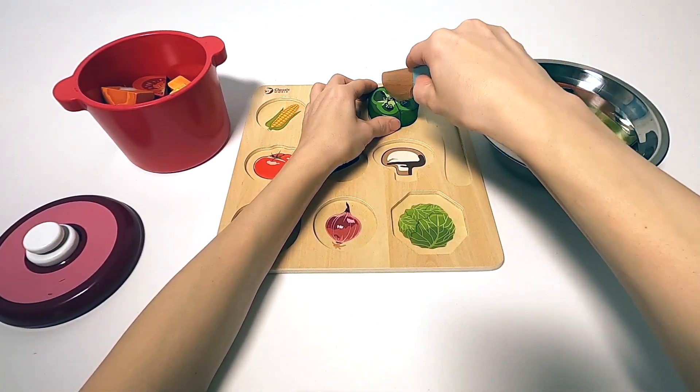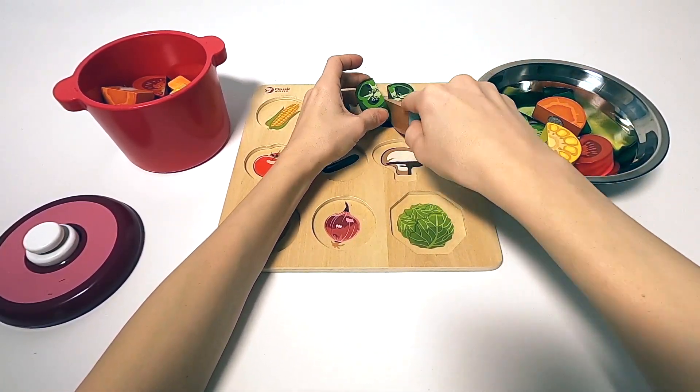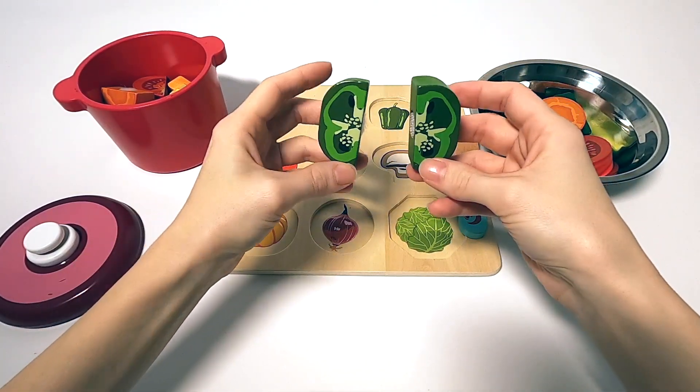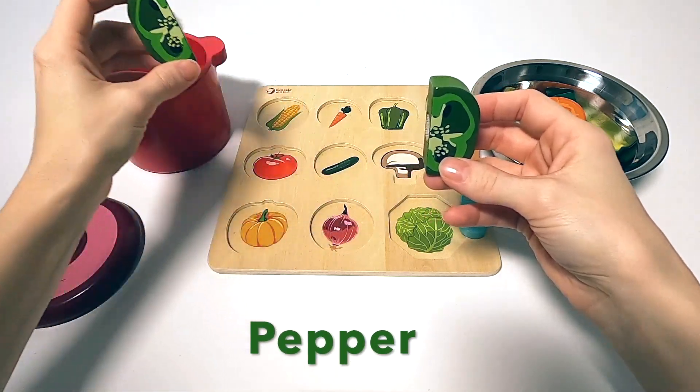And the last one, we got a nice green bell pepper. Same with carrots and corn — you can either cook them, put them on the grill, or just eat them raw and put them in a salad.